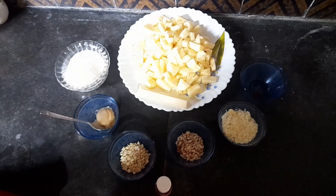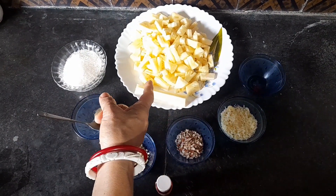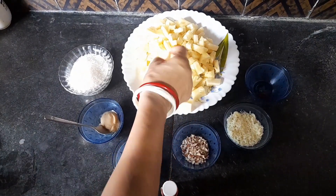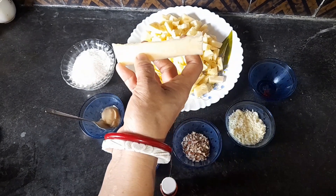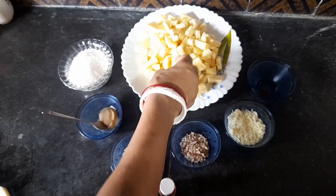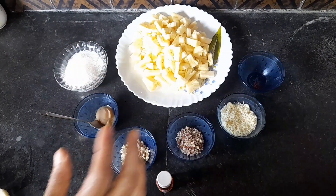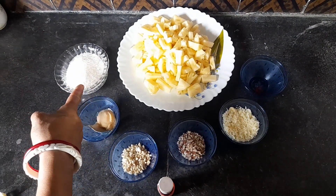We will start to see if this recipe is not done. I will remove the skin from the skin.